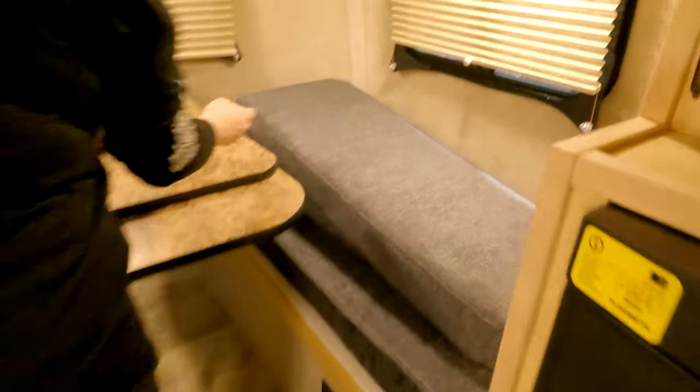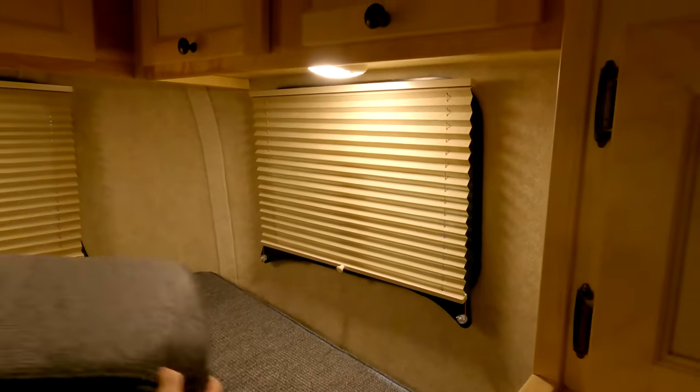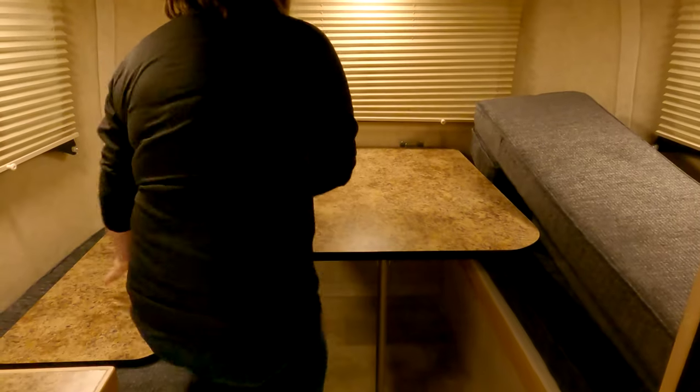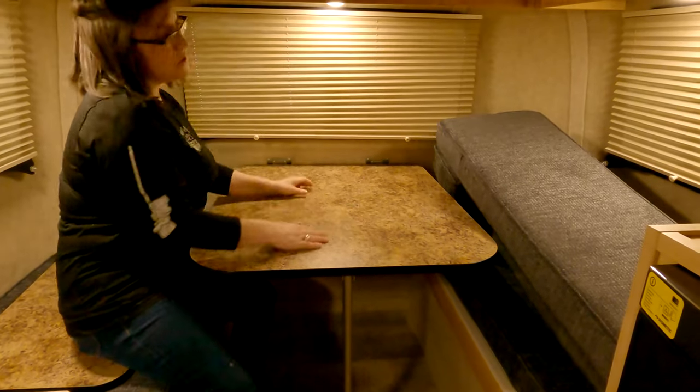Your blinds just go up and down just like this. Always make sure the windows are locked before traveling — this back window sometimes likes to shimmy open, and you don't want that.